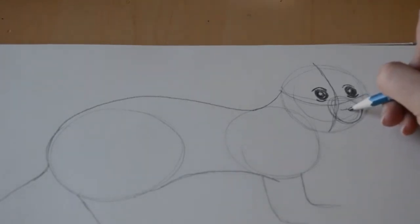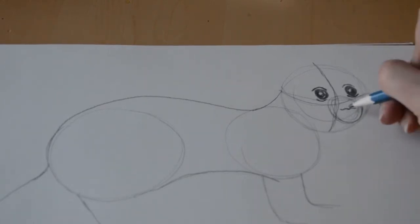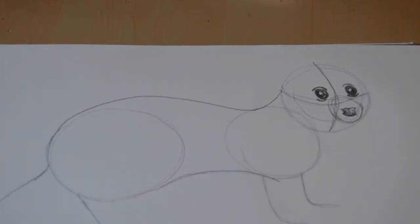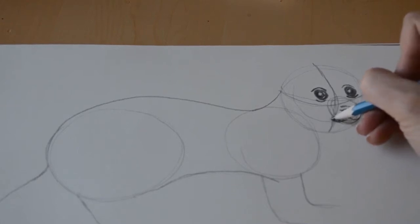Now that he has eyes and can see us, we're going to draw a shape like a little seagull — like you might draw if you were drawing the ocean. Then we're going to put two little nostrils on the side, a line in the middle, and kind of a smile underneath to complete his nose. Above his nose we put a little bit of a fur line.